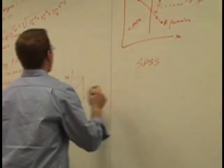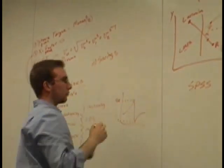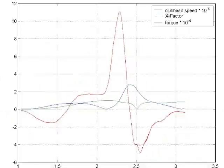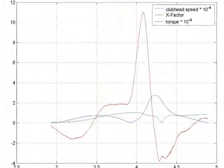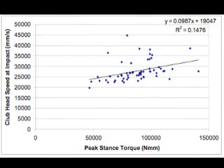Our group met with Dave to learn more about the data analysis we would be performing. He noted there really aren't that many different data points. Shown on screen is the MATLAB program we wrote. The program outputs the maximum club head speed, maximum x-factor, maximum torque, and the corresponding times. At the end of the program, it also generates a report of correlation coefficients using the Pearson coefficient factor. The data in SPSS, a statistical software program, demonstrated peak stance torque correlated significantly with club head speed at impact between all ten subjects. Timing of the peak stance torque also correlated strongly with club head speed at impact.